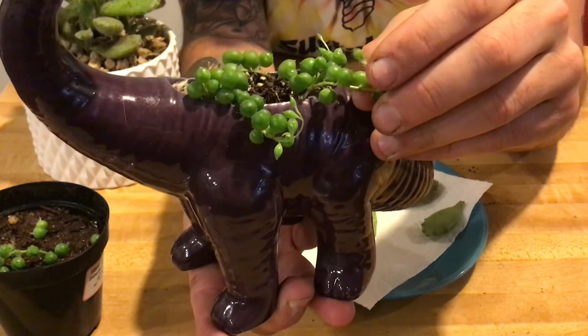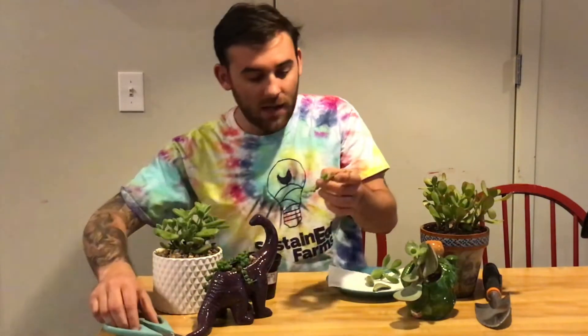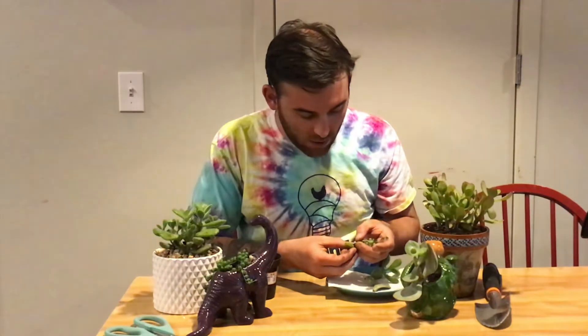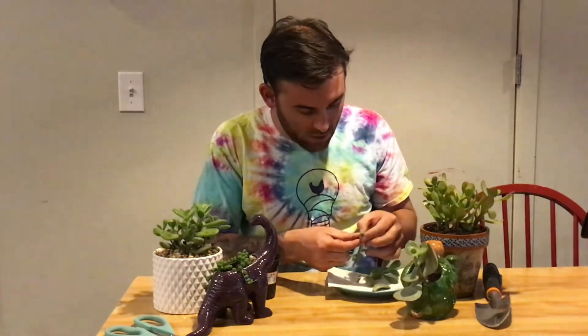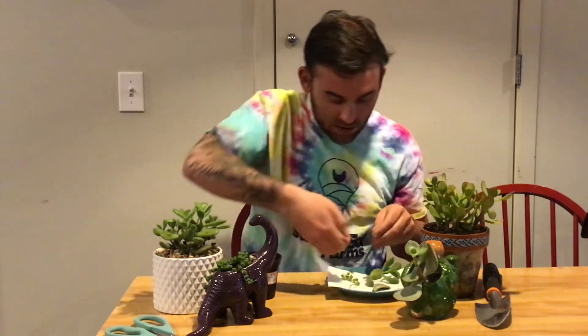With the string of pearls, you're looking for nodes — you want to cut right above the leaf nodes. Make sure you have at least four inches of plant to cut, and make sure there are at least three leaf nodes that are going to go into the dirt. You can actually pull off the pearls from that section because this part is going to go into soil after the edge calluses and heals.